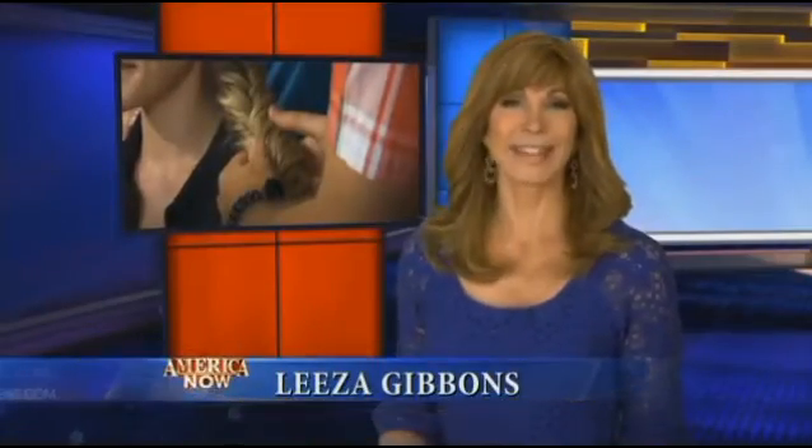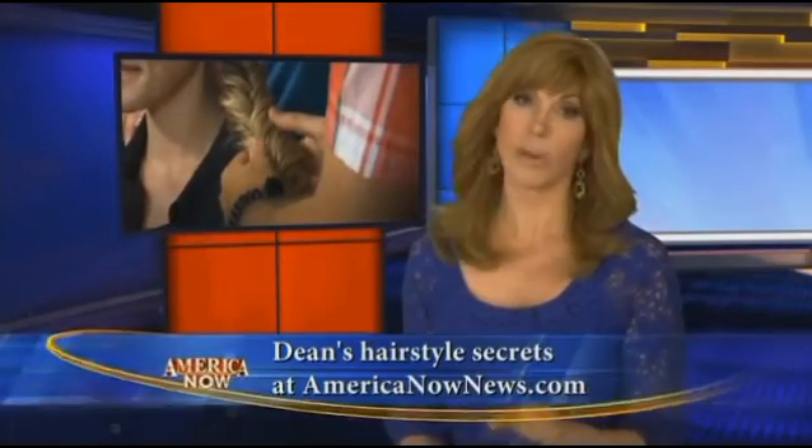Now, see, that's great. And Dean says don't worry, if you don't have long hair, you could still try it. Just consider using some hair extensions. Why not?